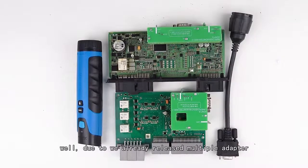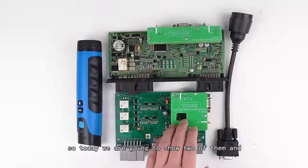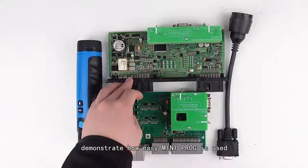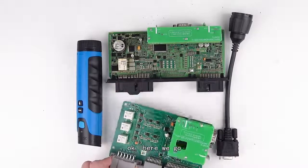We already released multiple adapters but some of you have never seen them, so today we're going to show two of them and demonstrate how the mini prog is used.